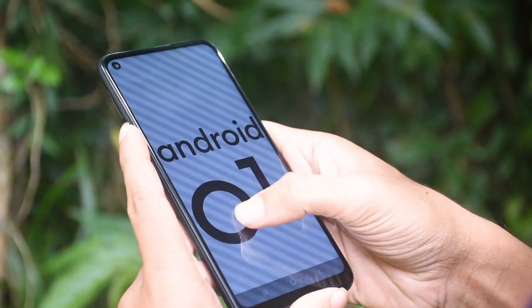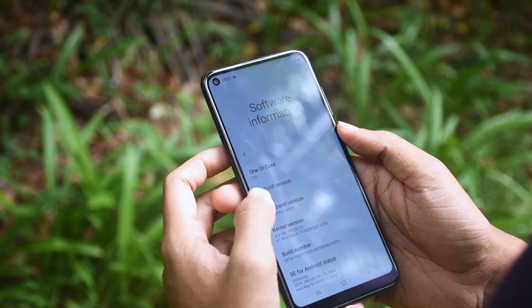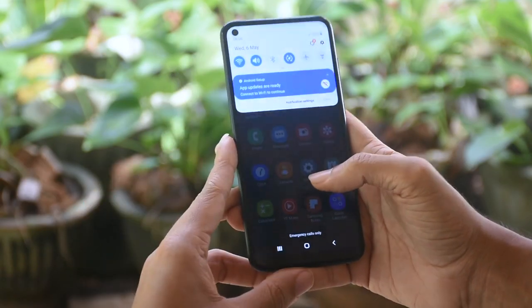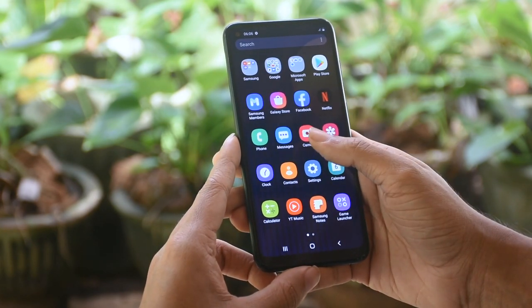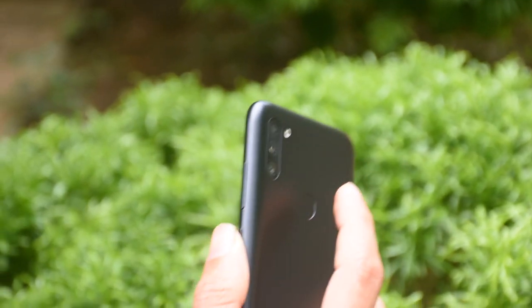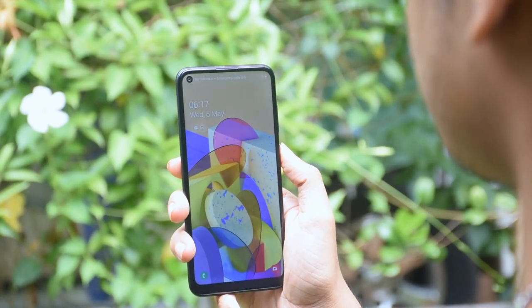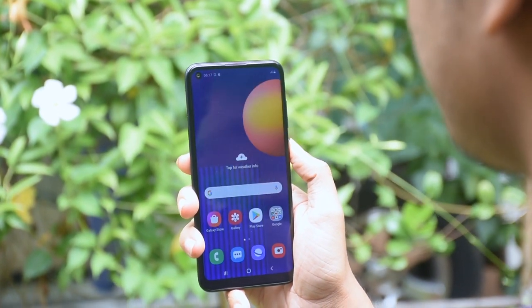This phone runs Android 10 with One UI. For security, the Samsung M11 has a rear-mounted fingerprint scanner which is accurate and can unlock the phone quickly. It also supports face unlock, which works well under good lighting conditions.